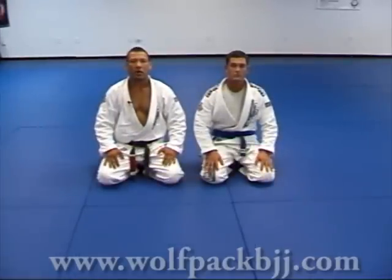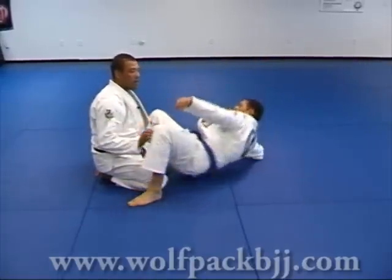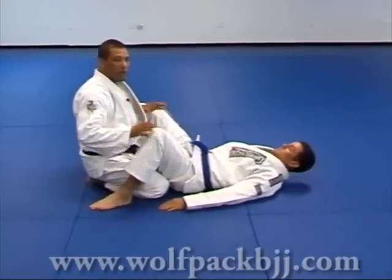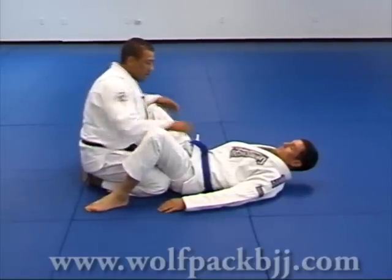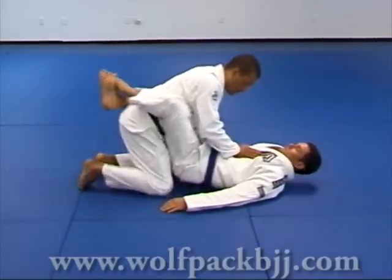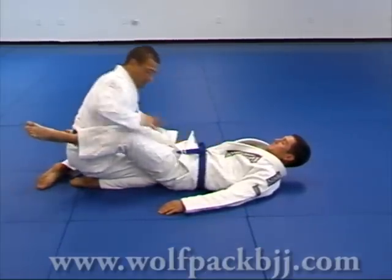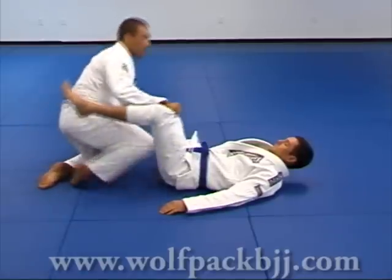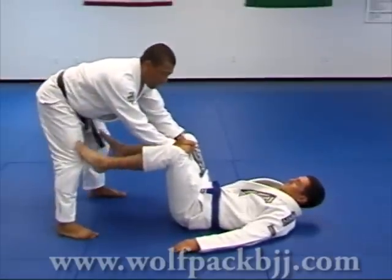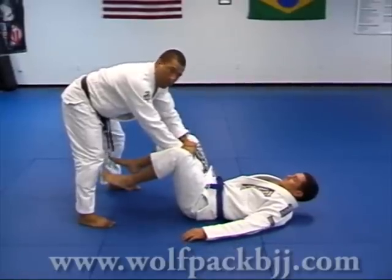Another guard pass called Passagem Toreando. My partner is on his back with his guard open — I've already broken his guard. I'm going to stand up. He closes guard, I break his guard, grab his knee with both hands, and get up. I keep both his knees close together, not spread apart.